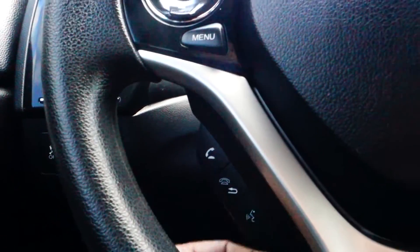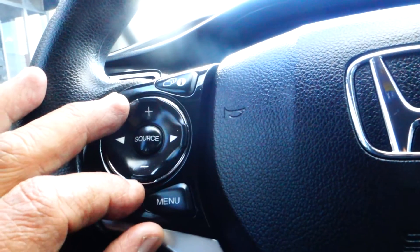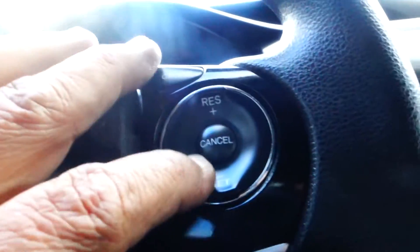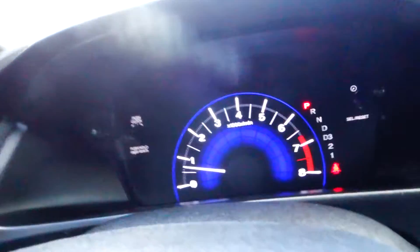On the steering wheel here you got your Bluetooth hands-free phone system right here. You have your audio controls — volume high and low, channel seekers. You also have your cruise control.